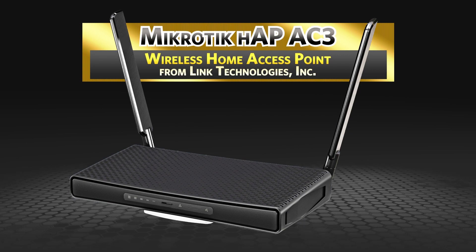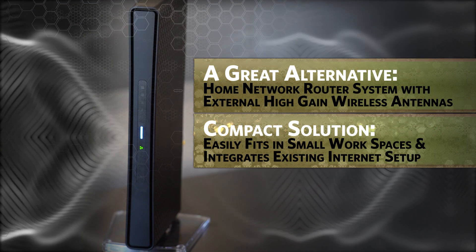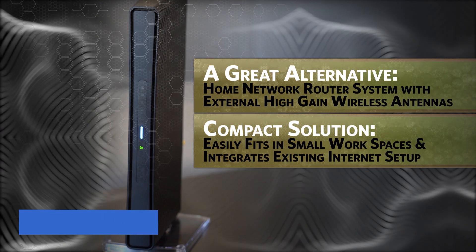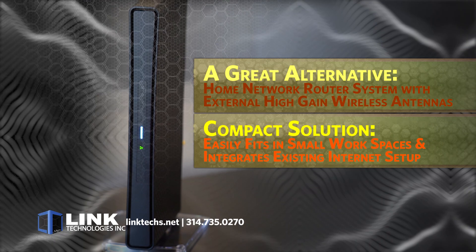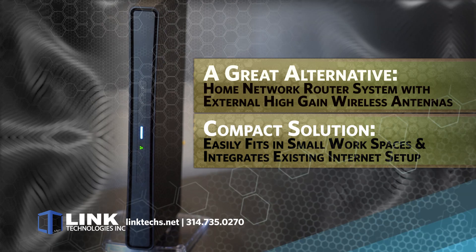The HAP AC3 is a great alternative for your home network when you need a router system with high external antenna gain and outstanding coverage. This compact solution easily fits in small workspaces and integrates into your existing home internet setup.